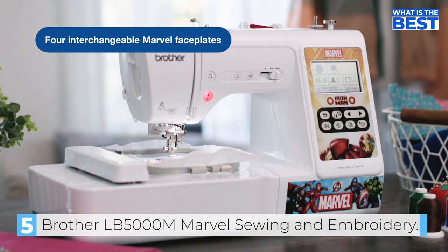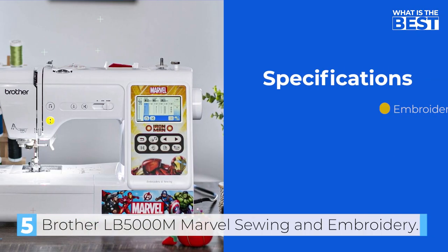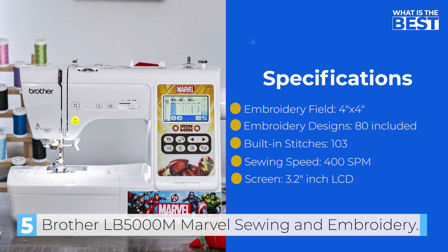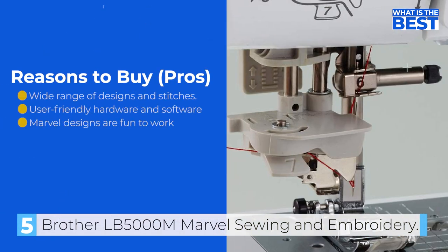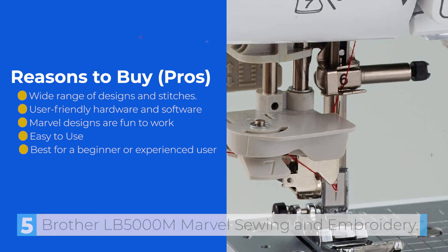Similar to the Brother SE600, it features an automatic needle threader, simple bobbin winding, and computerized sewing controls. The 3.7-inch color touchscreen makes editing and previewing your embroidery designs a breeze. So, if you are looking for a top-quality machine that combines both sewing and embroidery capabilities, the Brother PE800 Marvel is definitely worth considering.